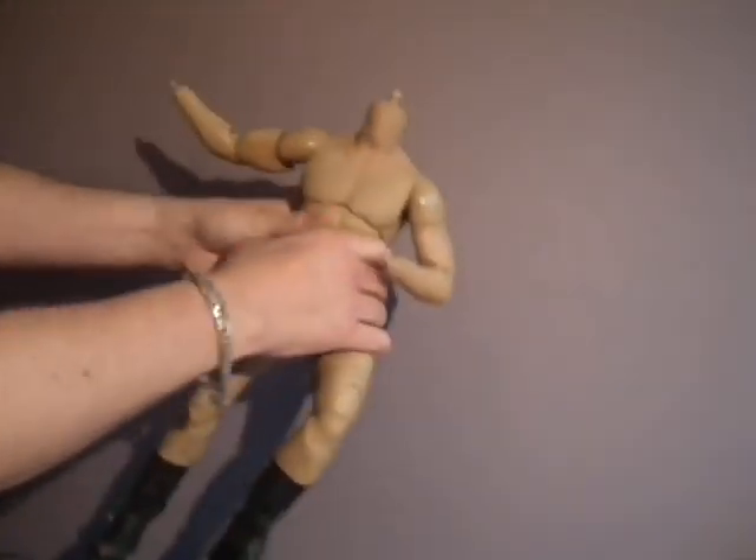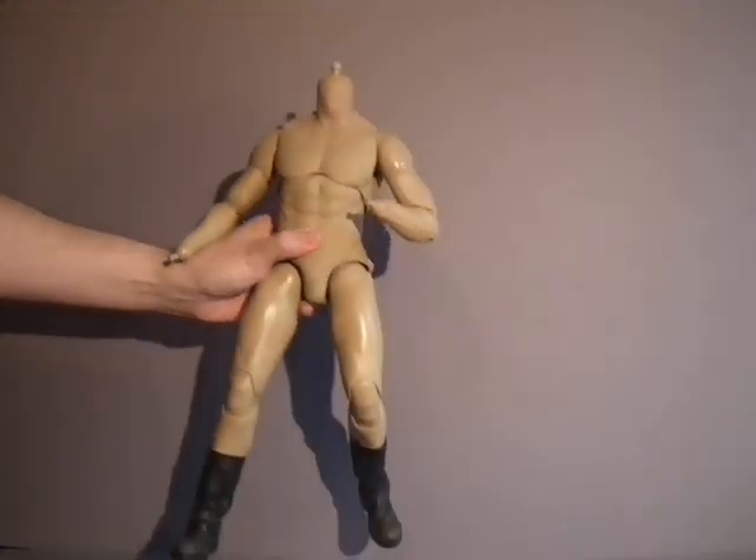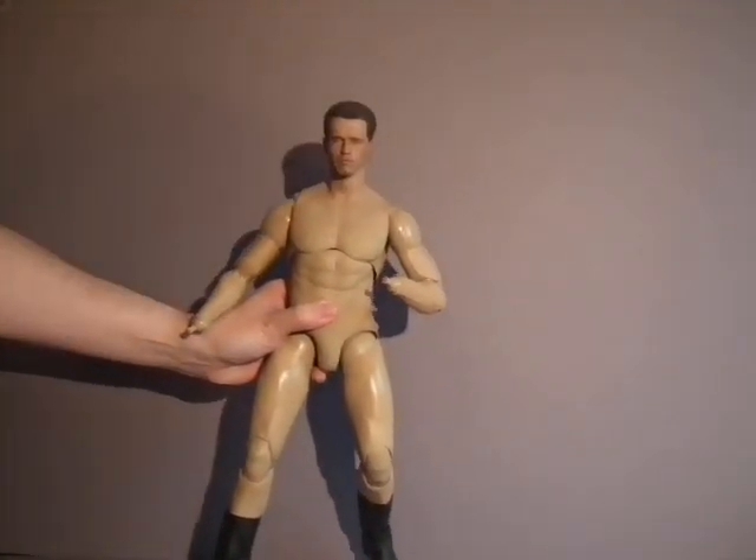Just wanted to include this to put people's minds at rest that this is basically a fully articulated 1/4 scale figure.